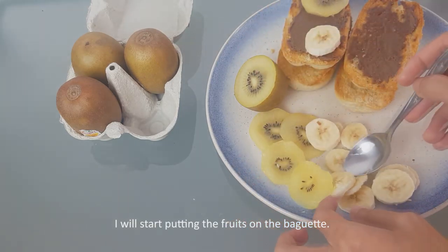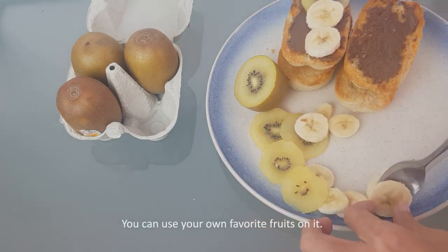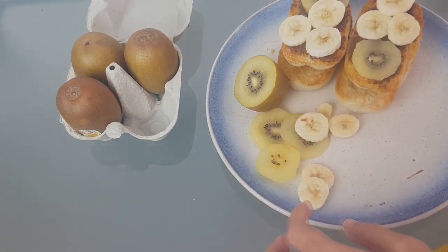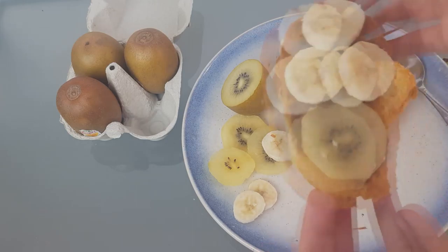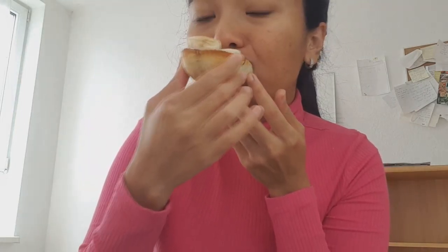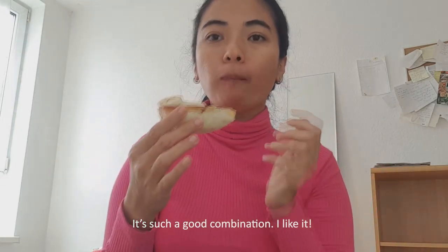I start putting the fruit on the baguette — you can use your own favorite fruit. Mine is banana and kiwi. Let's try it. Oh, it's such a good combination! I really like it.